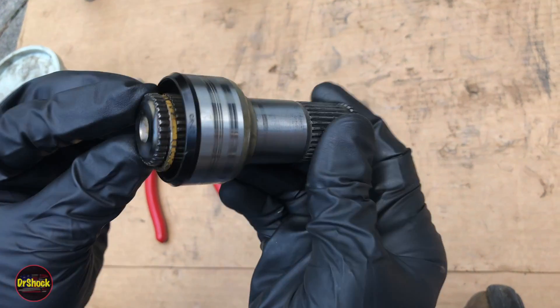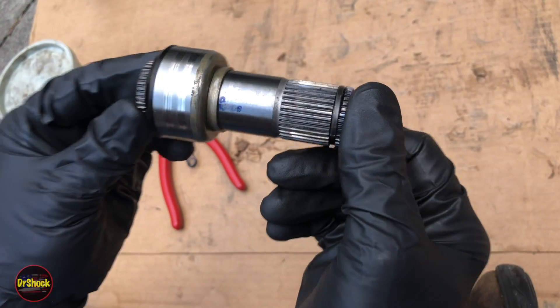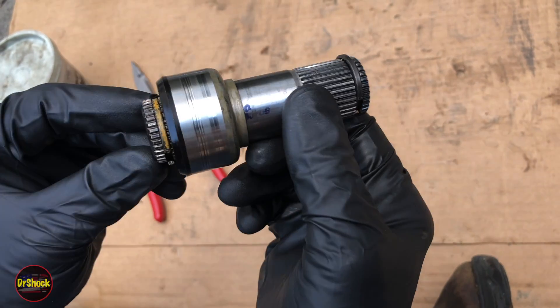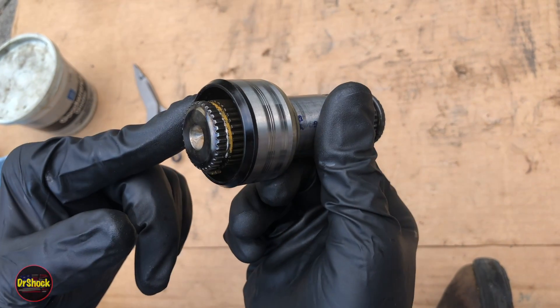In today's video we're going to be covering the stub shafts for the 4T40 and the 4T45 transmission. If yours came out when you were trying to change out a CV axle, I'm going to show you how you can get that separated and go ahead and rebuild this, and the part numbers that are involved.